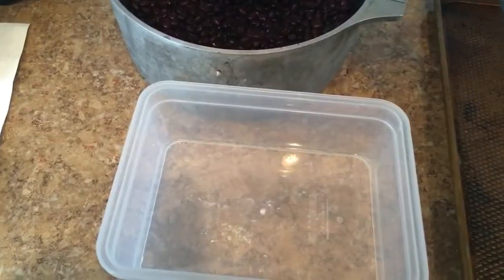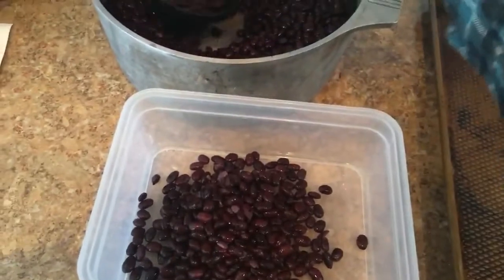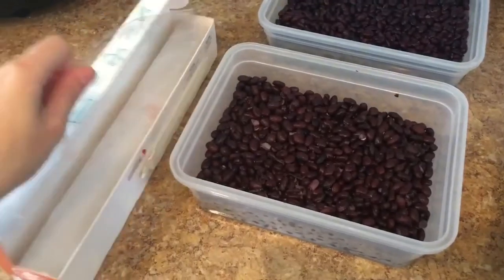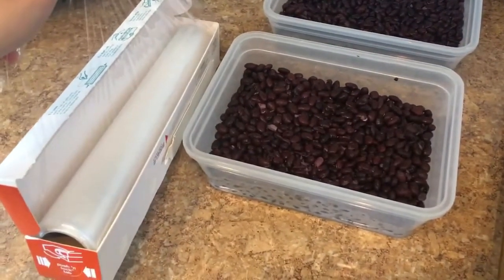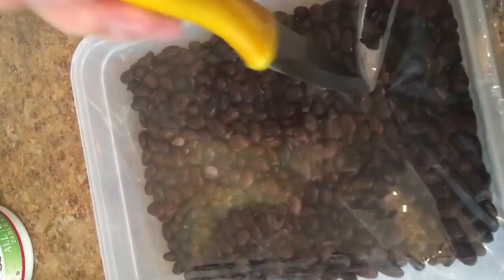Spread the beans in a container so they lay in a flat layer that's about one to one and a half inches thick. The container has to be ventilated, so what I did is I put them in a Tupperware and then covered it with plastic wrap. Then I poked evenly spaced holes in the plastic wrap for ventilation.